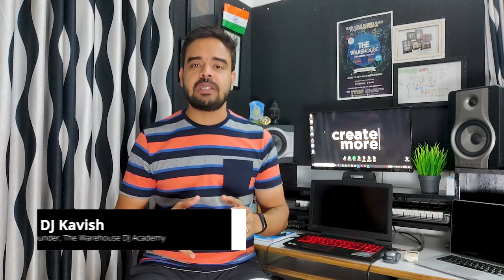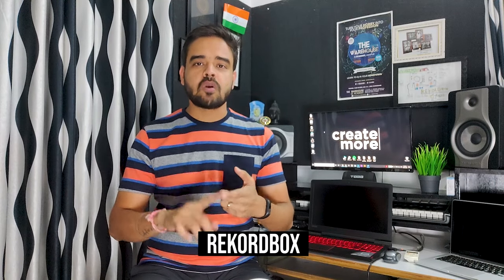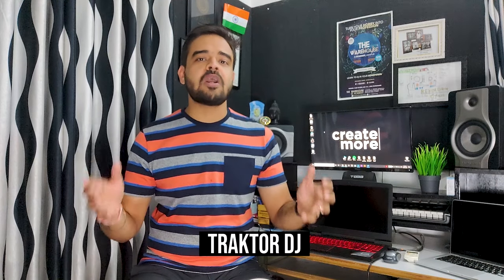Hi friends. My name is DJ Kavish and I am a professional DJ with 15 years of experience in the DJ industry. I have been DJing on laptop since day one of my DJing career. I have played on almost all the DJ softwares — Virtual DJ, Traktor, Rekordbox, Cross DJ, and Traktor DJ on iPad.